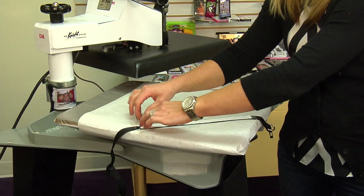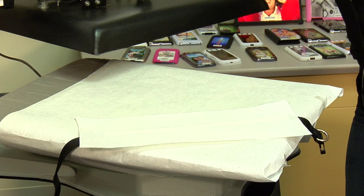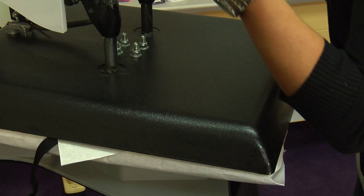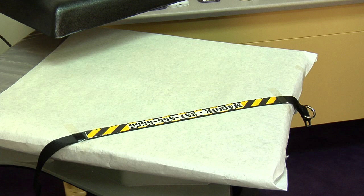When I have it exactly where I want it, I can take my sheet of protective paper, place it back on top, and we'll do our full press. That sound means our press is done. Let's swing away and move our transfer — and that looks really cool. I'll go ahead and remove this from my press and use the other corner of my paper.